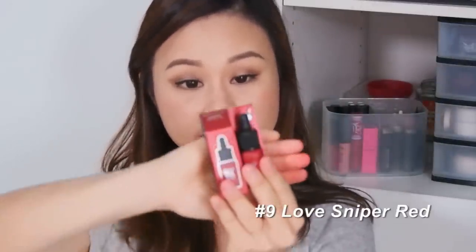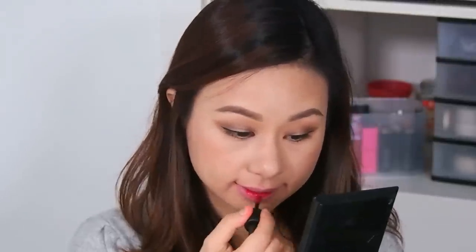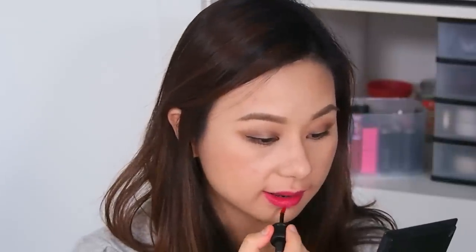The second-to-last shade is number 9, Love Sniper Red. In the packaging it looks like a brownish-red color, like one of those brownish-red tones. But on my lips it actually looks pink — it doesn't look exactly like the packaging. Maybe it depends on your lip color, but on mine it looks pink. This is how it looks on the full lip.